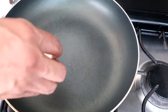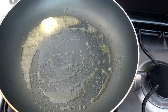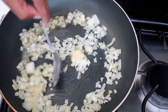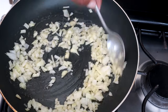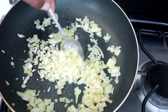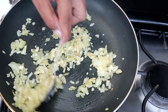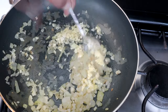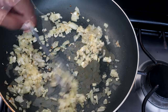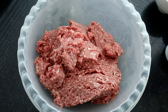The first thing we're going to do is heat a tablespoon of butter and add our onions, cooking them until they soften — about two to three minutes. Next we're going to add our garlic and cook that for about another minute until it starts to give off that nice fragrance. Then we'll turn off the heat and let this rest while we prepare our ground beef.